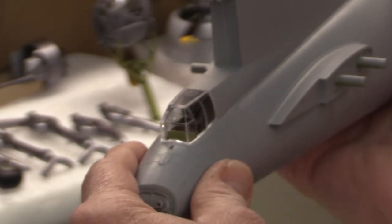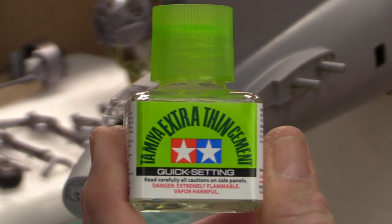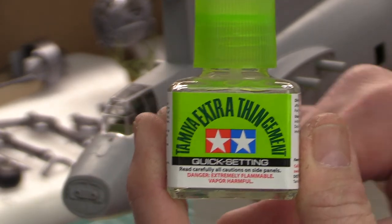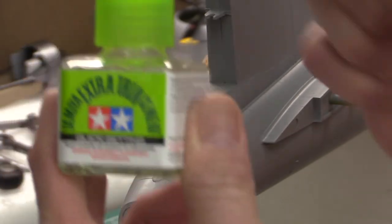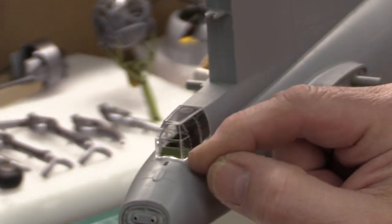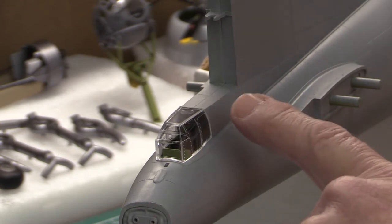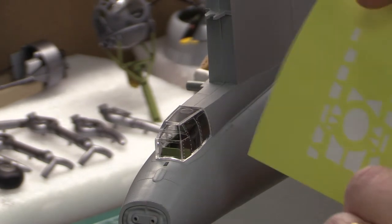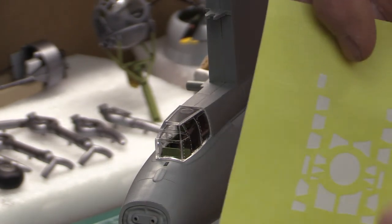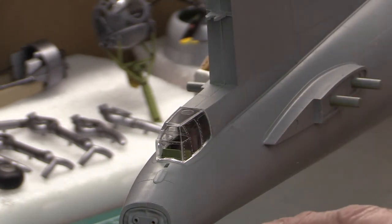I'm going to use Tamiya liquid quick-setting cement so that it dries fast - I don't want any chance of marring the clear part. I just open it up and run it right along the edge where I just cleaned off the paint, and glue it in place. Conveniently, the masks for the tail gunner's greenhouse are on the same sheet we used for the ball turret - you can see the ball turret pieces are already punched out, and these ones up here are for the greenhouse.